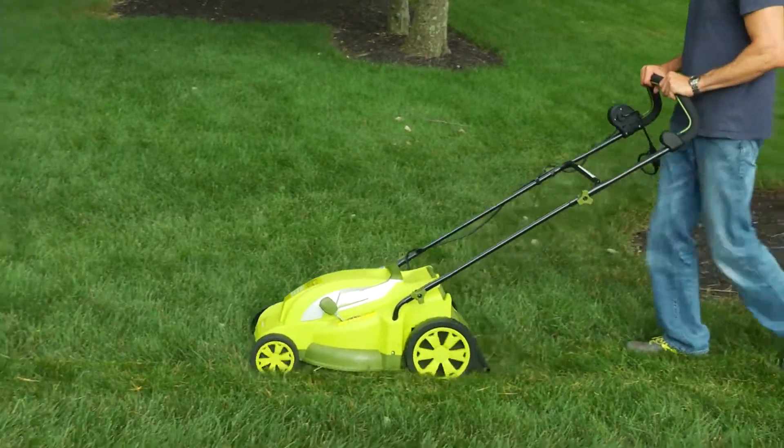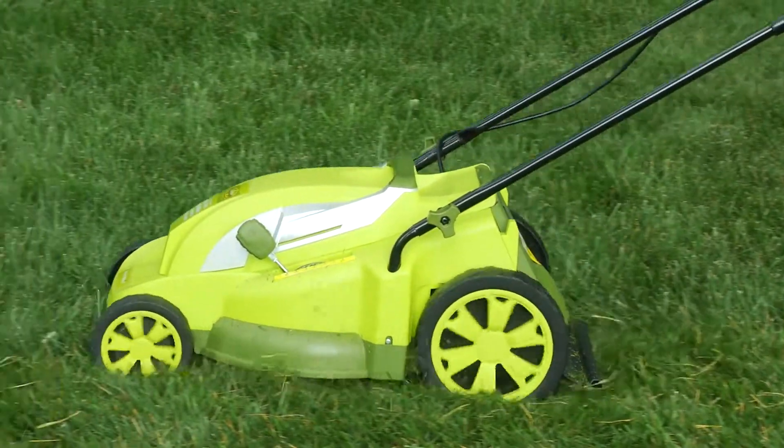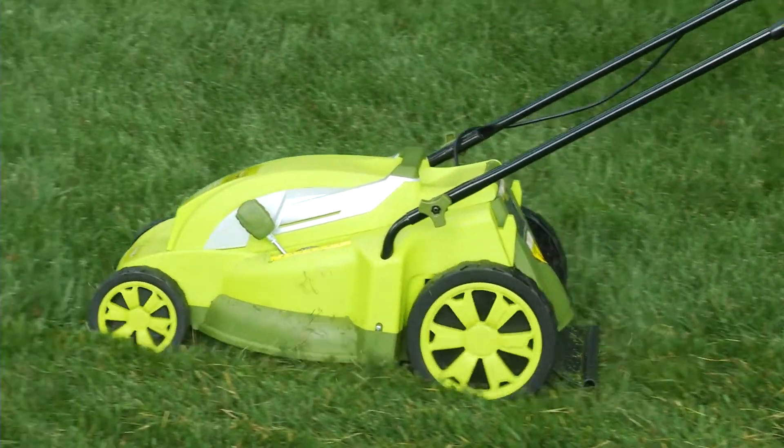Now the freshly cut nutrient rich grass clippings will recycle back into your lawn for fertilization as you mow.